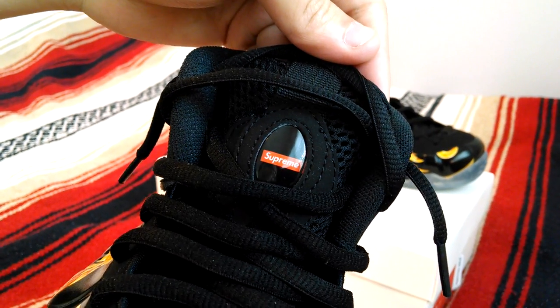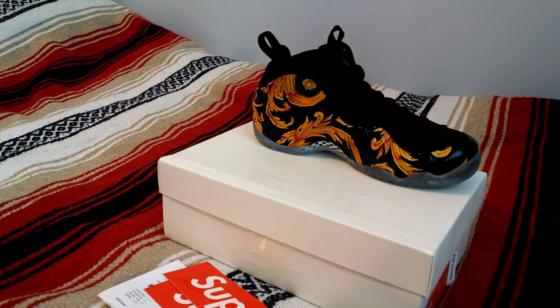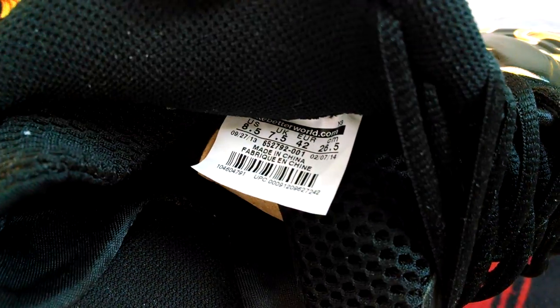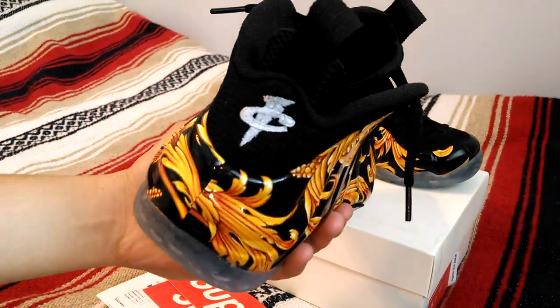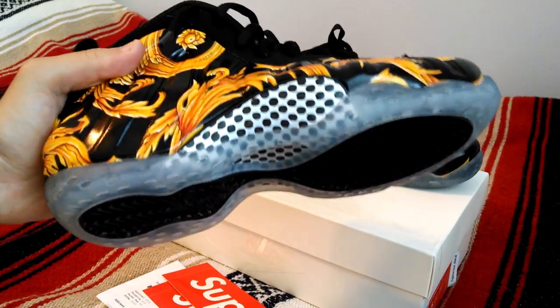It's got this transparent jewel right on the center. Inside, the Supreme Nike branding right there on the insole. Penny embroidery on the back. Of course, we've got that icy sole with the carbon fiber support.